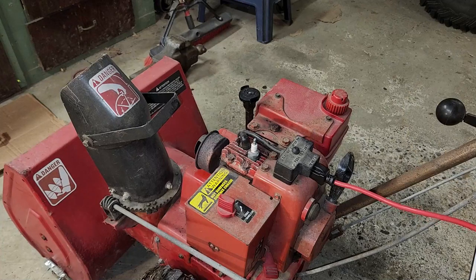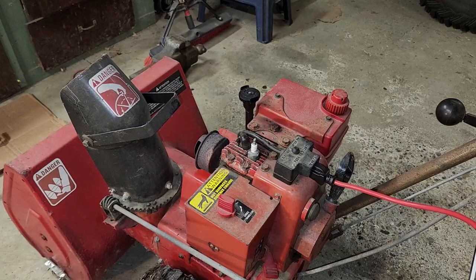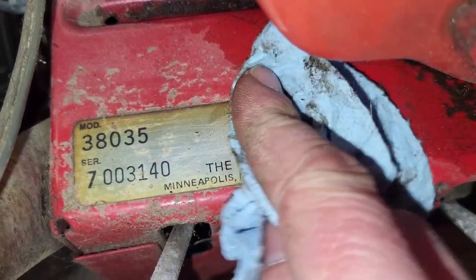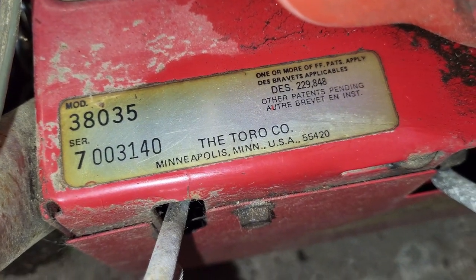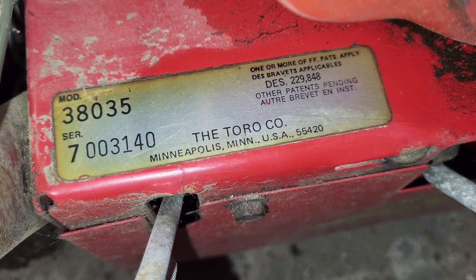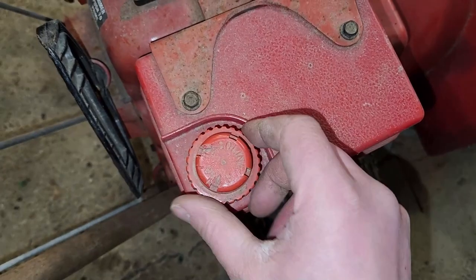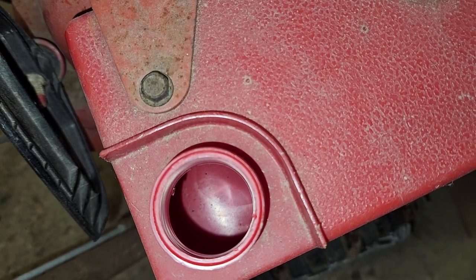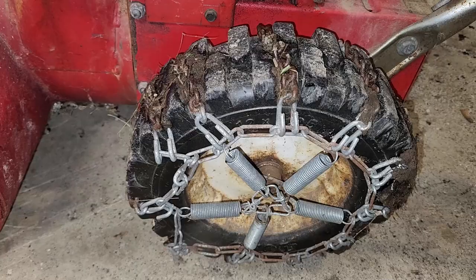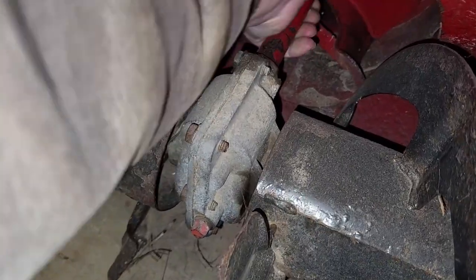Let's check the build plate. Model 38035, serial number — the Toro company, Minneapolis, Minnesota. Fuel tank is dry as a bone. Tire with wheel chain, other tire with chain, auger with possible rotation.